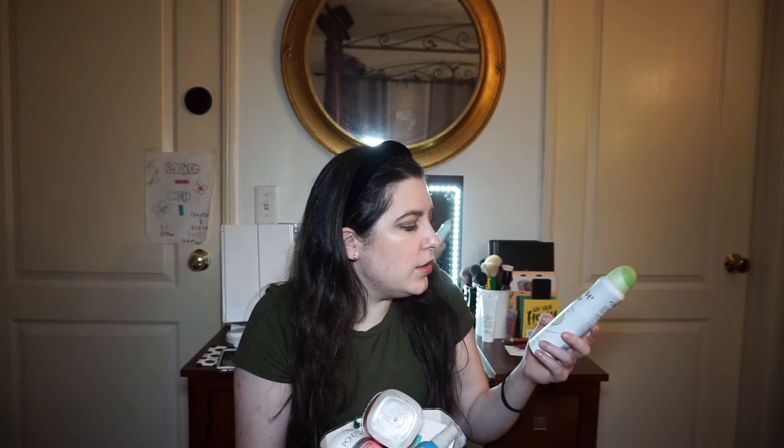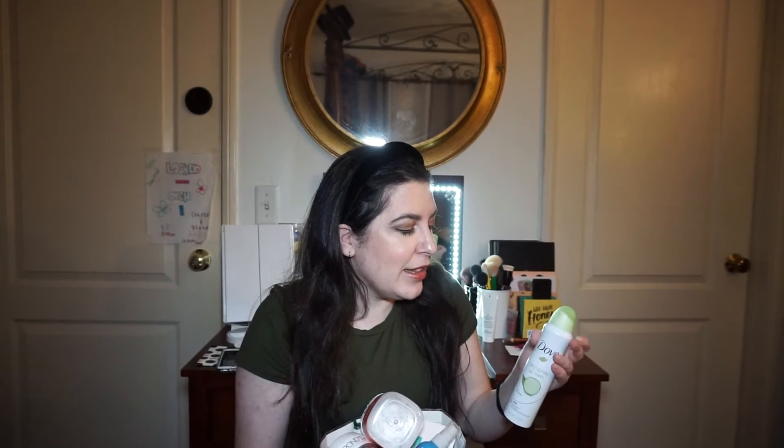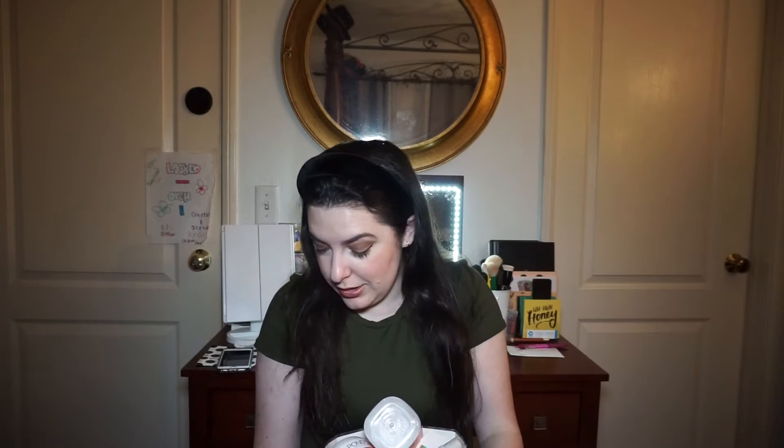I have a deodorant — this is the Dove Dry Spray Go Fresh Cool Essentials. I actually repurchased this; it's the second time having it. The first time I won it in a gift basket at a party and I loved the smell and how refreshing it was. I did not repurchase it this time though because the packaging isn't good for the environment. I actually purchased a zero waste deodorant to replace it — but if it had better packaging I would repurchase.